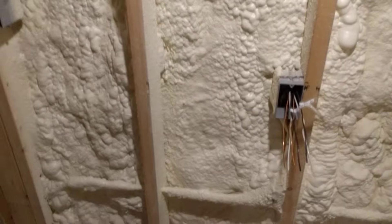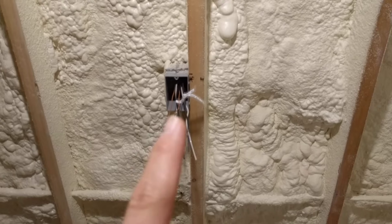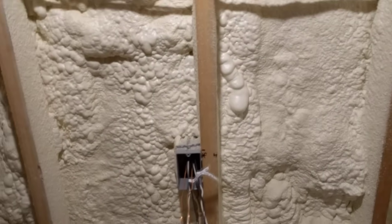This is probably your most standard situation right here where we are feeding multiple outlets. We've got power coming from this outlet here, feeding into this one, and then coming back out of there and so on. This is like a daisy chain of outlets.